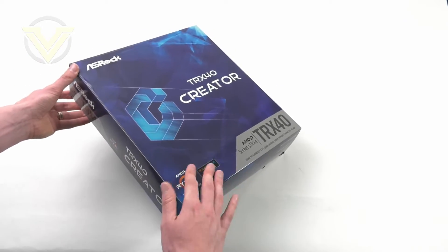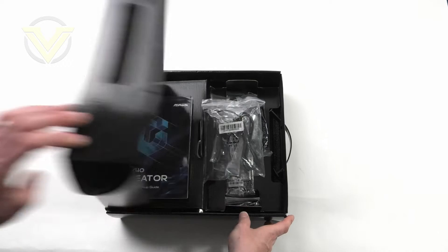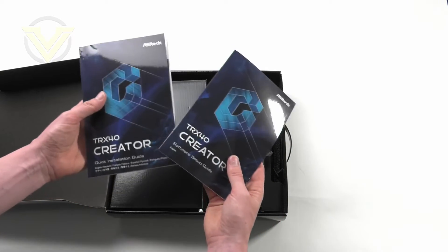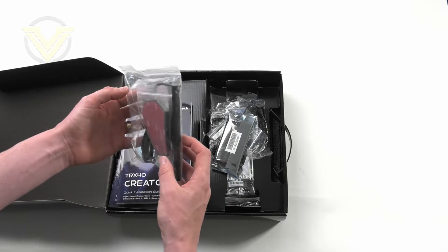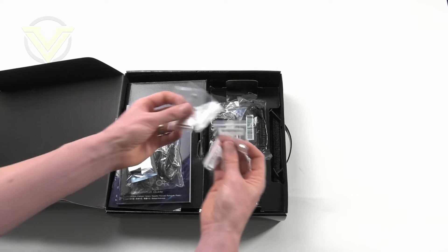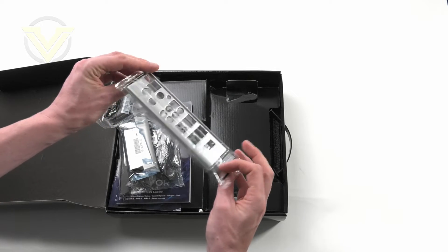Here is the box that Creator arrives in. Fairly standard — we've got the headline features on the back and a carry handle at the top. Inside the box we have the accessories; the board itself is underneath in the anti-static bag. Included with the board we get documentation — a setup guide and installation guide — plus a disc, the Wi-Fi antenna for 802.11ax that hooks up to the rear I/O panel, a fixed SLI bridge, screws for the SSDs, four SATA cables for storage, and the rear I/O shield.